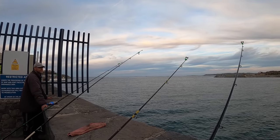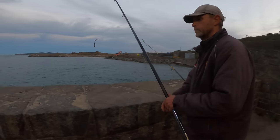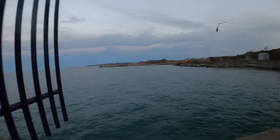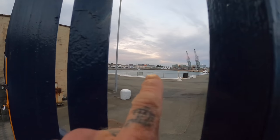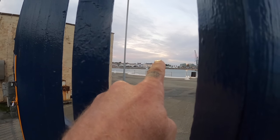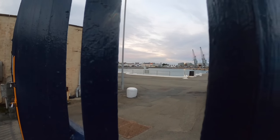All the rods packed up — we're going to move around to the other side and fish where those boats are, right over there. That's where I normally fish, that's where I had the bass last time. Next up you'll see us over there — let's go get them!